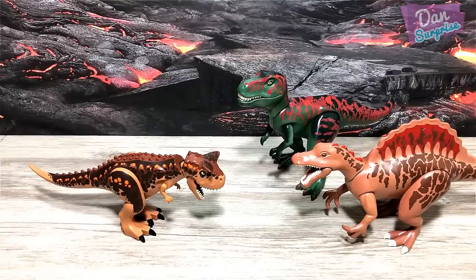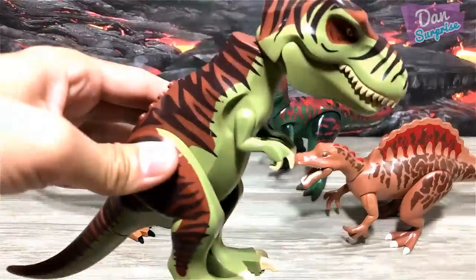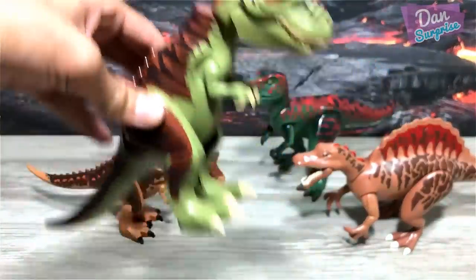And of course we have a T-Rex from Lego as well. Let's take a look — it is right over here, a green T-Rex.